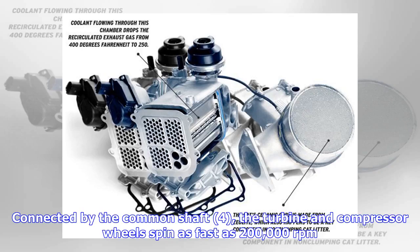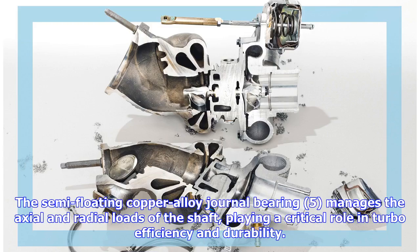Connected by a common shaft (4), the turbine and compressor wheels spin as fast as 200,000 revolutions per minute. The semi-floating copper alloy journal bearing (5) manages the axial and radial loads of the shaft, playing a critical role in turbo efficiency and durability.